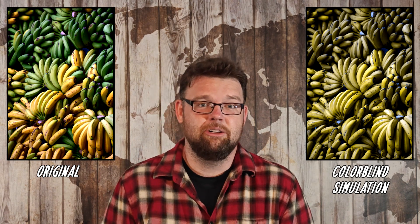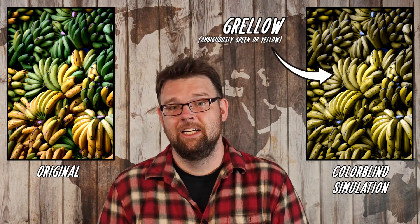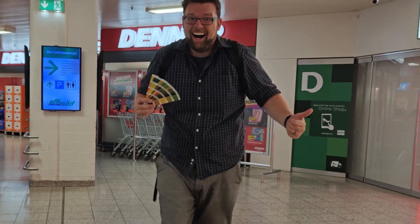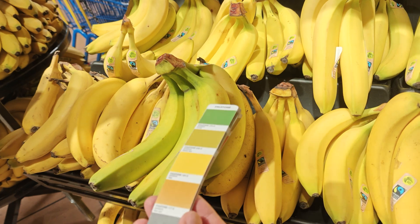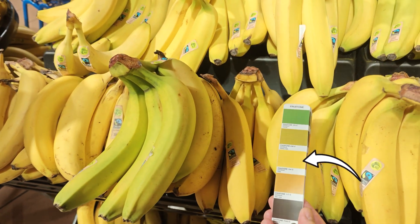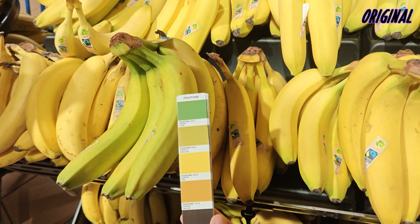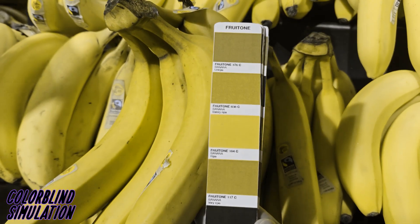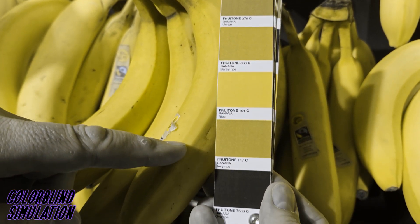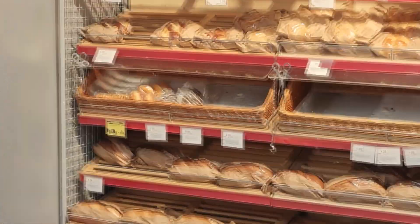Colorblindness is the effect of two colors that appear distinct to a color-normal person appearing the same to me. Hence why banana green and banana yellow are just both 'banana grello' in my books and I can't differentiate ripe from starchy. But what happens when I'm armed with a Fruitone banana card? The card supposes that green bananas will color-match to one square and yellow bananas to another. This is true for color normals, but if we run a colorblind simulation, a banana at any state of ripeness will match both the green and yellow references regardless. So I'm no closer to identifying whether the banana will taste good and I just pick up a donut instead.